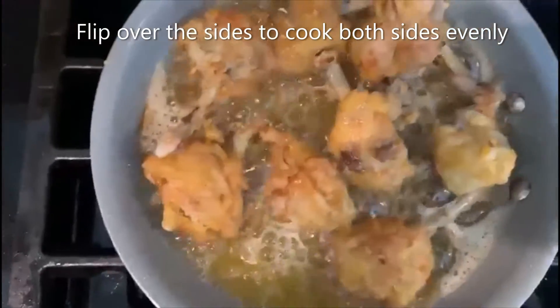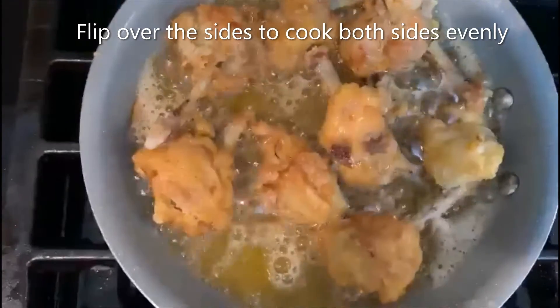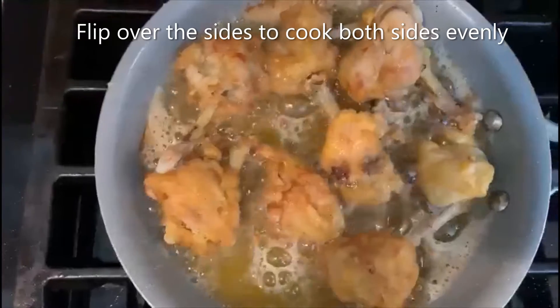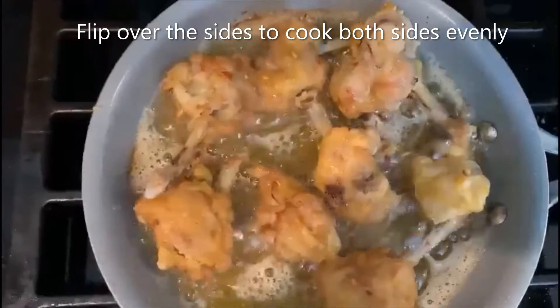Once it's nicely cooked, you can flip the lollipop with a knife to check if it's cooked. Once it's cooked, we are going to drain it on a kitchen napkin.